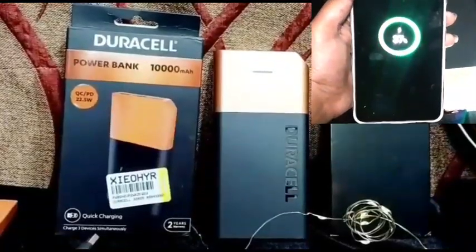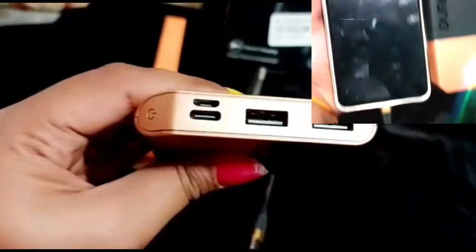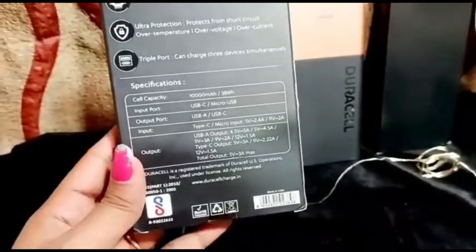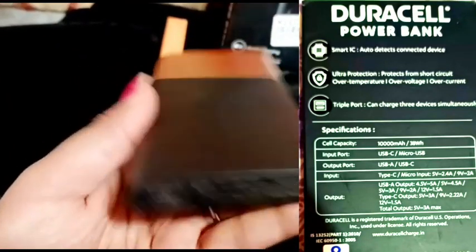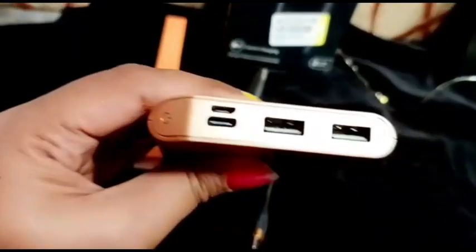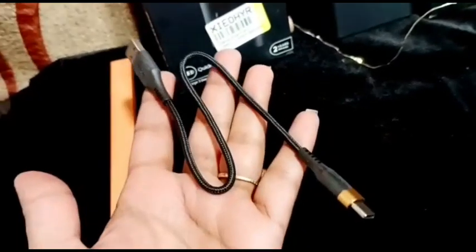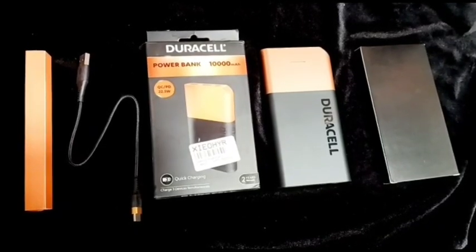You'll get an input port with USB-C and USB-A. You can see that with this USB cable you can charge your devices. Friends, you can also get a manual card with this. These are all the things we get in the box.